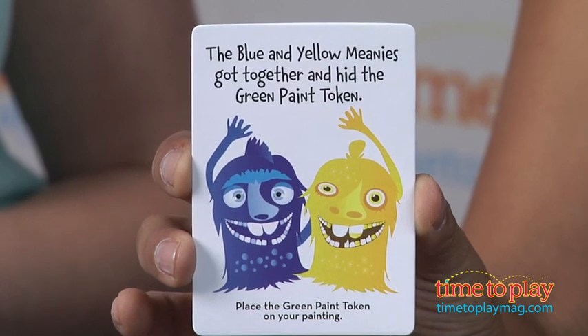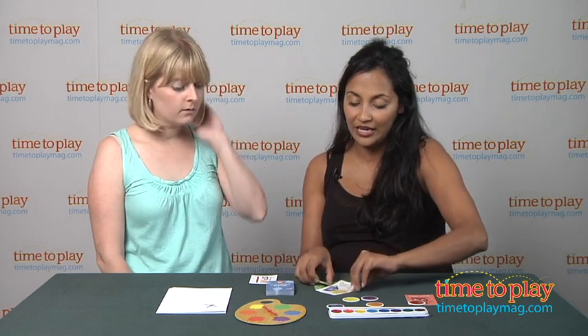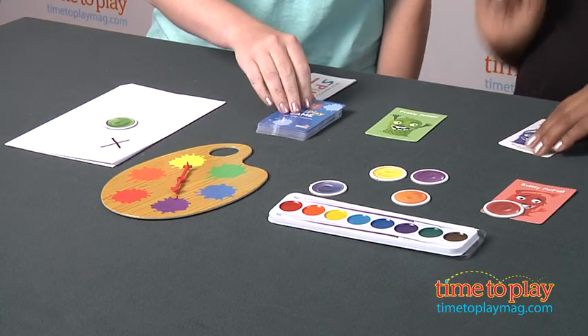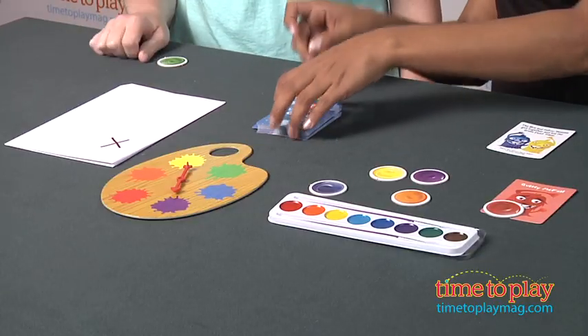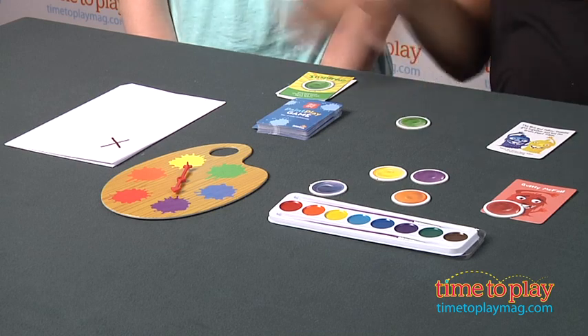The blue and yellow meanies got together and hid the green paint token, so we take the green token and place it on the painting — it's being hidden. Then there's an inspiration card: collect the green paint token. So I get to take it off the painting. But because it was hidden on the piece of paper, you cannot get rid of the meanie — the meanie stays in the game and goes back into the pile. If the green token had been on the green meanie, then you could discard the meanie entirely and now you'd only have five to deal with.